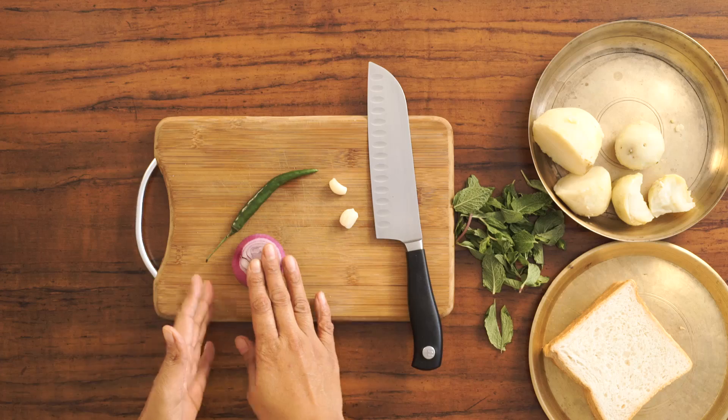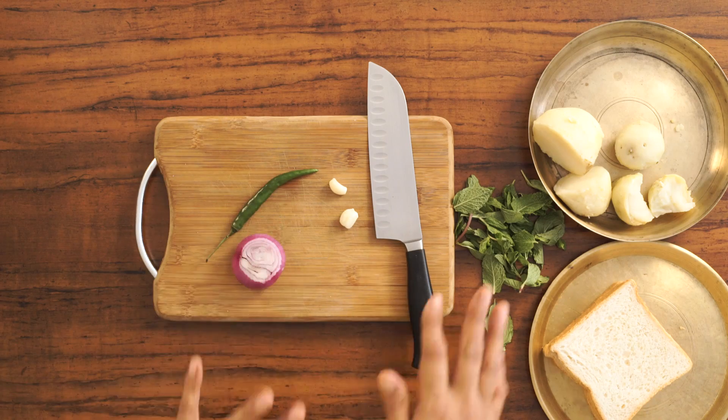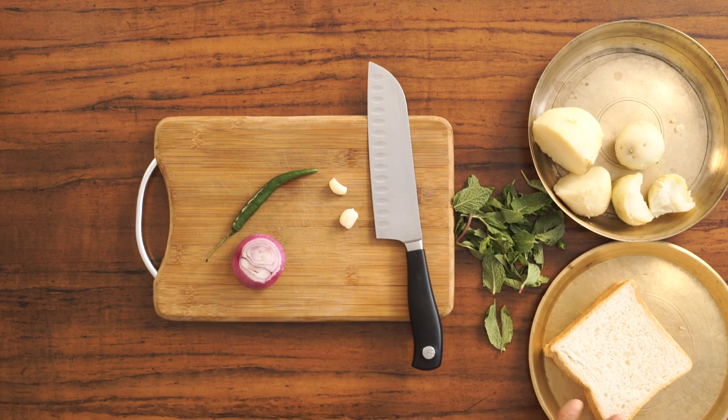So I have some onions, green chilies, garlic, mint leaves, potatoes, and bread slices. I'm going to start by making the pakoda filling.